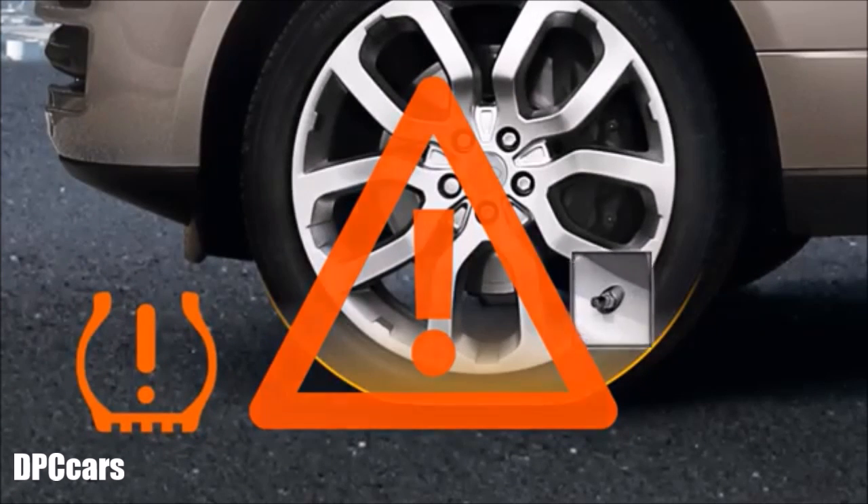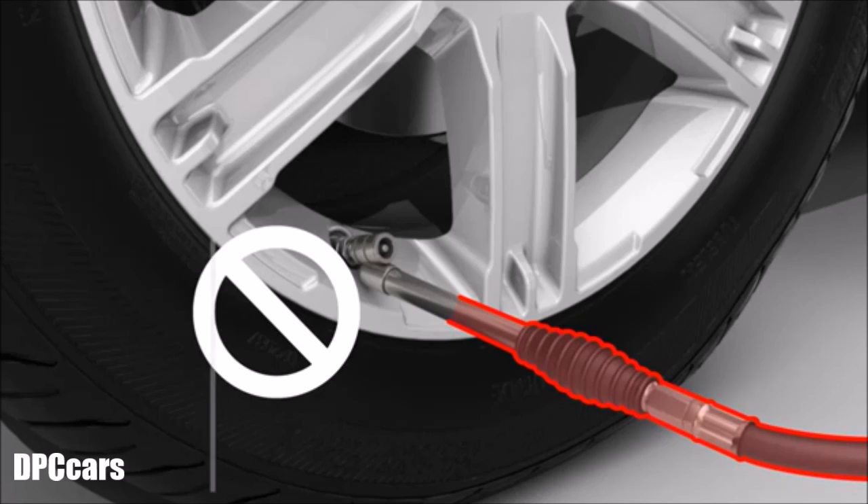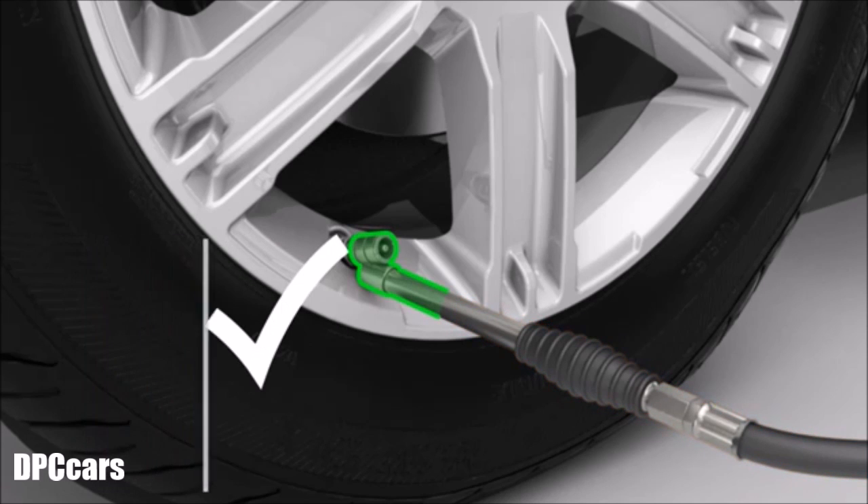When inflating a tyre, be careful not to bend or damage the metal TPMS valve stem. Make sure that the inflation hose and the valve stem are correctly aligned.